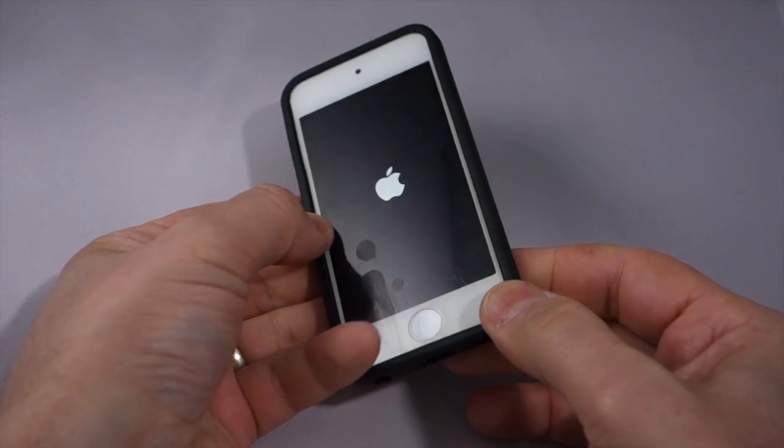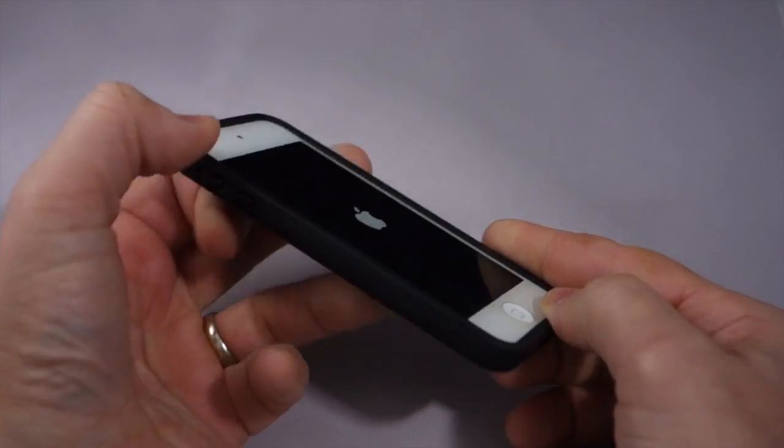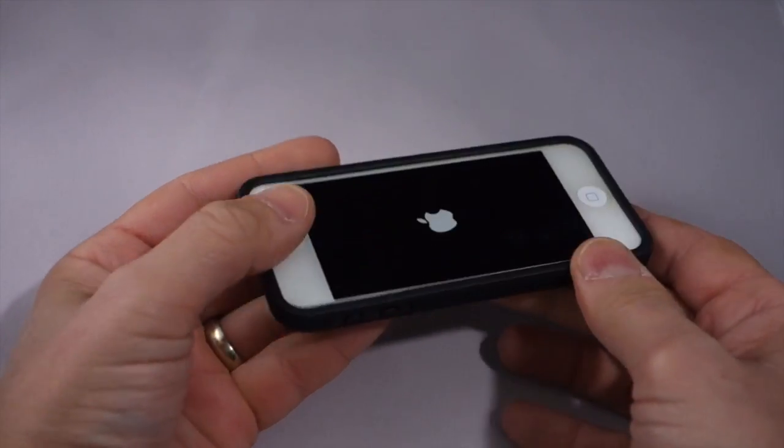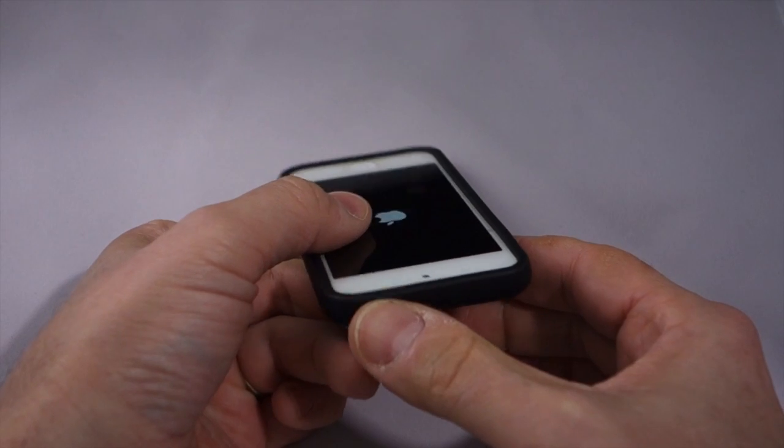You get some nice lay-on-the-table protection with this case all the way around. The corners are completely protected. The volume buttons are covered and protected, as is the sleep-wake button.